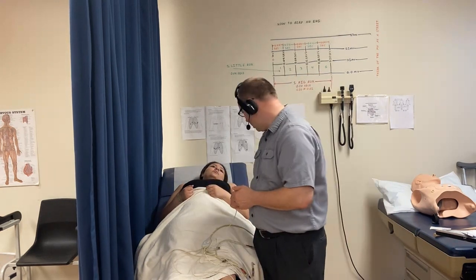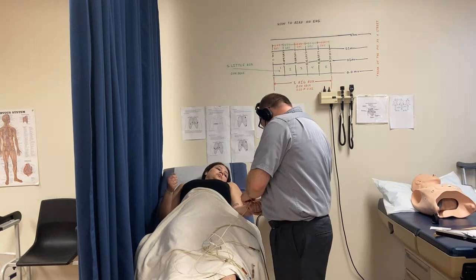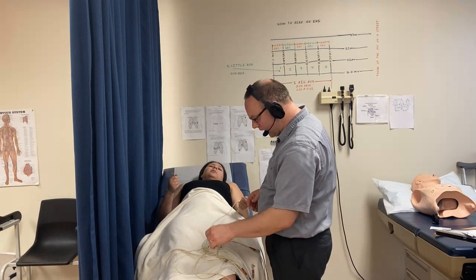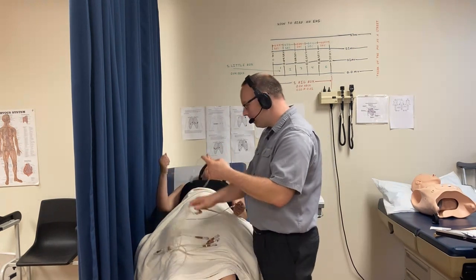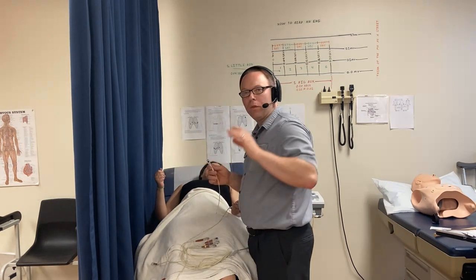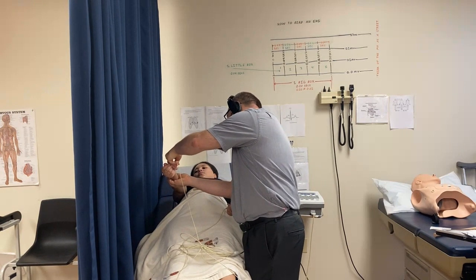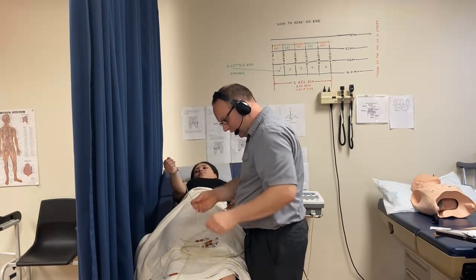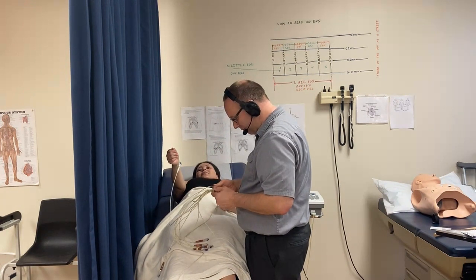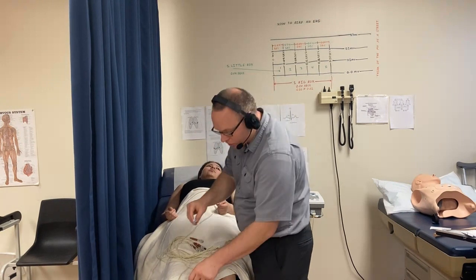'LA' is short for left arm. To make sure you have right and left correct, you can ask: 'Ma'am, can you raise your right arm?' Make sure your eyes are oriented the same way as the patient's. Double-check it a couple of different ways because that's the number one reason for a messed-up EKG. 'RL' is short for right leg.